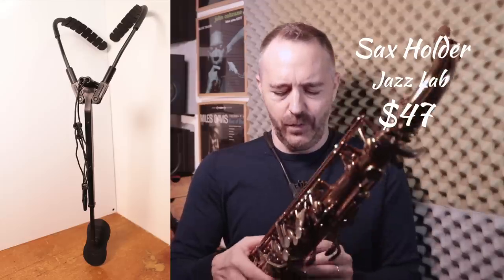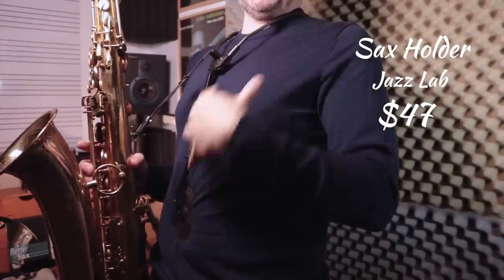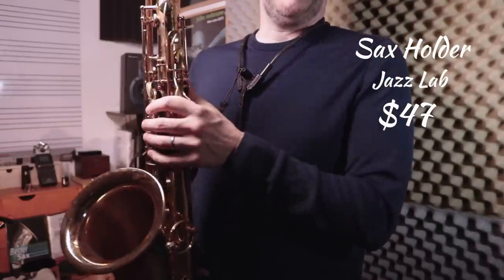Now we're in the next level of gifts — these are all under $65 or so. First up is this crazy contraption called a sax holder. It's like a neck strap, but it's really good for holding heavier instruments like tenor saxophone. It puts the weight of the instrument on your shoulders rather than on your neck, which can be really uncomfortable for saxophone players. I use this for when I play tenor saxophone, baritone saxophone, and even sometimes on alto. It relieves a lot of the strain on my back. Can't really go wrong with this one.